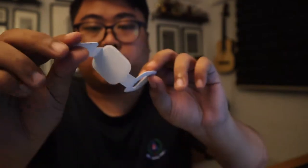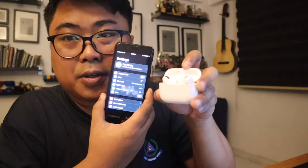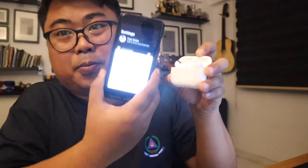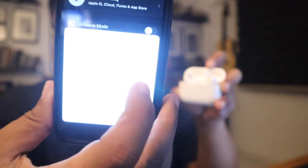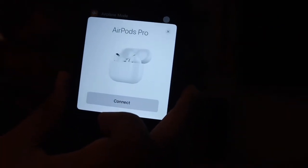You put it in and just slot it here to bring it out. It pops up — check this out, it pops up! Wait, wait... there you go — AirPods Pro! And it says 'Connect.'